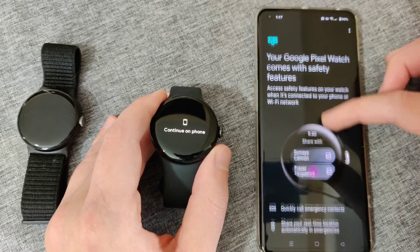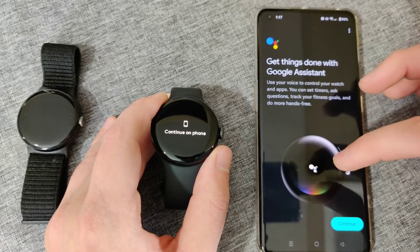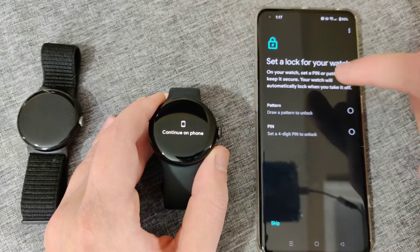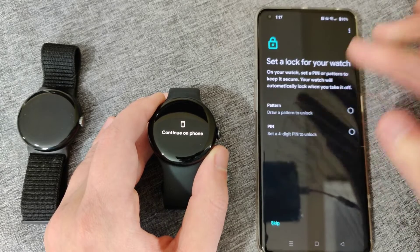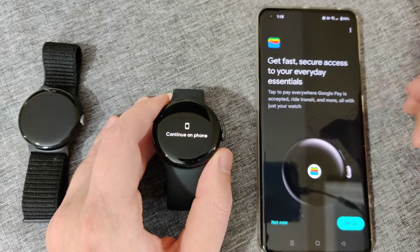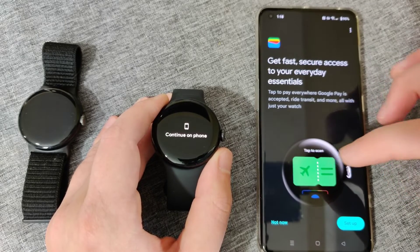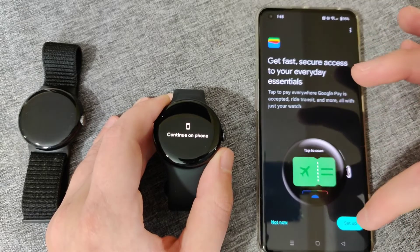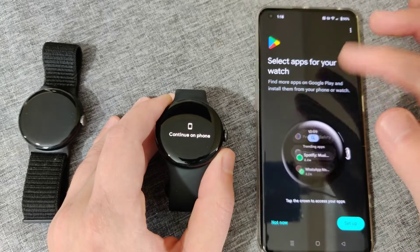It goes over the safety features, which you can look over and continue. Google Assistant is also hooked up with your Pixel Watch, so click continue there. If you want a lock screen on your watch face, you can set that up with either a pattern or a pin. I don't like having a lock screen on my watch so I'm going to skip this. The benefit of setting up a lock screen is that you can also use Google Pay on your Pixel Watch.